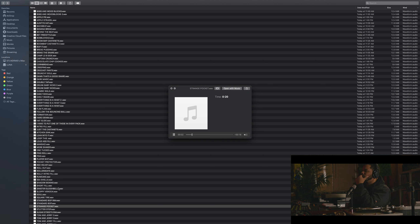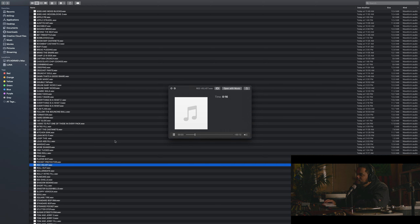Pocket. This one's called Red Velvet. This one's called Soul. Sinister Sleigh Bells — fuck, that's nasty, player shit. One of those fills I was telling you about.